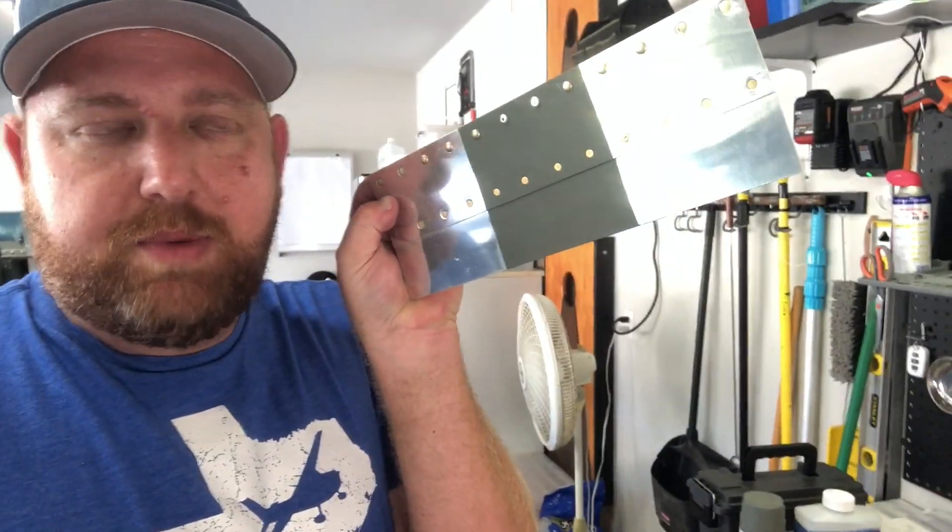So any place that a nut plate is riveted to the airplane, the previous builder and I have put down a coat of self-etching primer to create a barrier. This stuff is very scratchable — it's not a two-part epoxy and it will scratch off — but as long as we get these on there carefully and rivet them in, we should be fine.